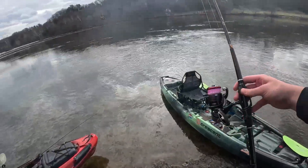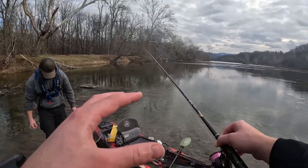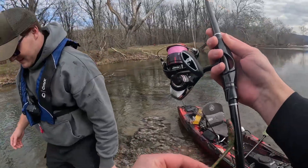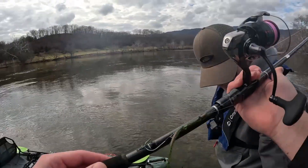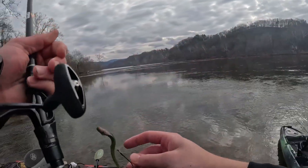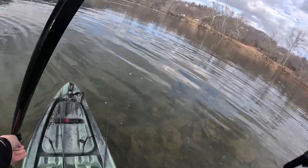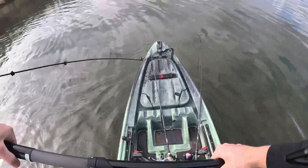That was the first fish on this — it's a light rod, not a medium light, it's a light rod. That is the first fish I've landed on this combo — probably a 20-pound carp, on a drop shot. Oh my gosh! I think the hook is a Gamakatsu — that thing held up, it's barely bent. I've landed 20 pounds of fish on that rod but I've only landed one fish. That was an awesome fight.